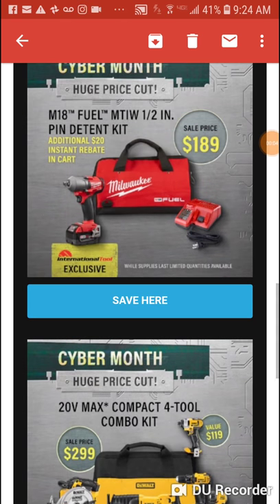Alright people, going to try to do this quick, kind of to the point about a couple deals I found. International Tool and Home Depot Black Friday. Now with the Home Depot stuff we know a lot about what's going to be coming up in the next couple days.